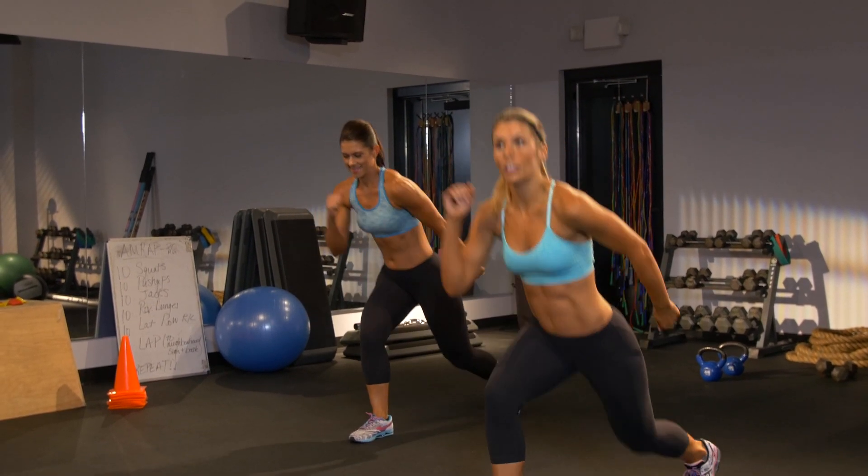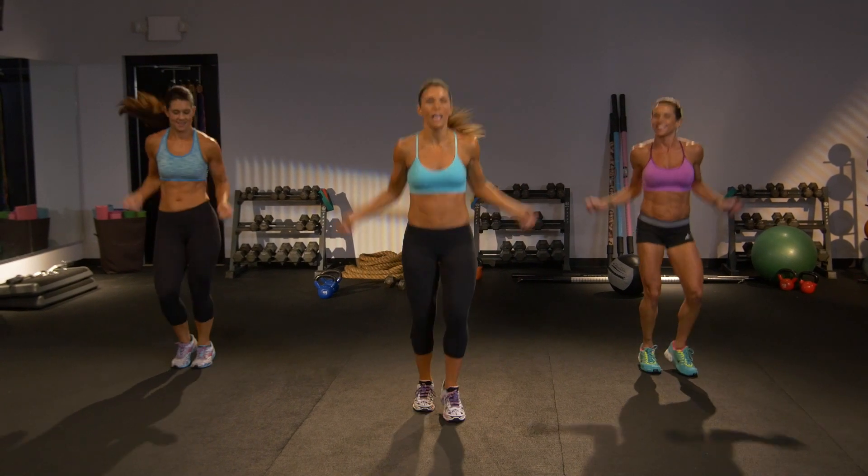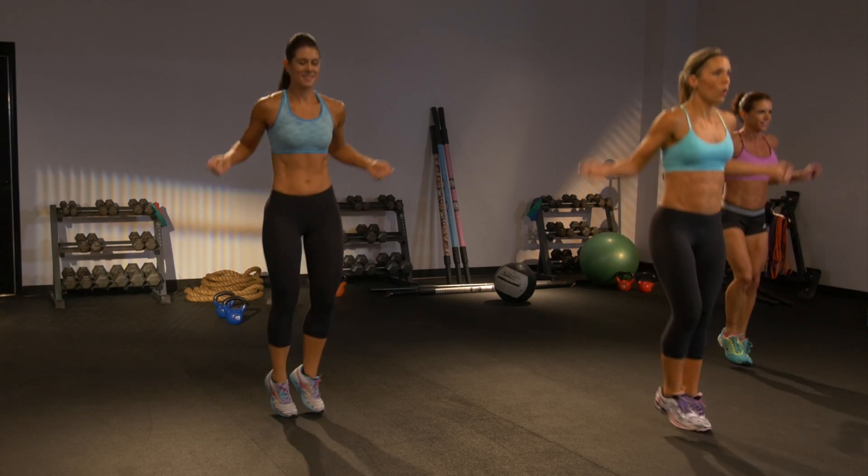Now let's come up and jump rope. Going back to the old school right here on the playground. Turn that rope. Get it around your feet. Got to keep your core tight the whole time.